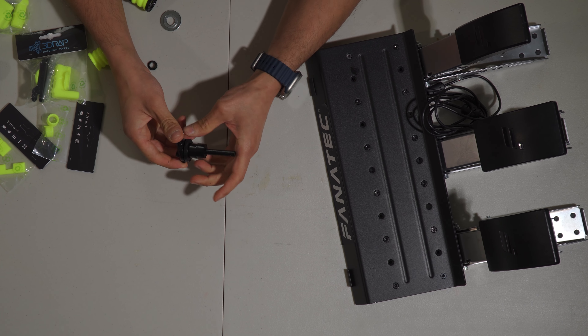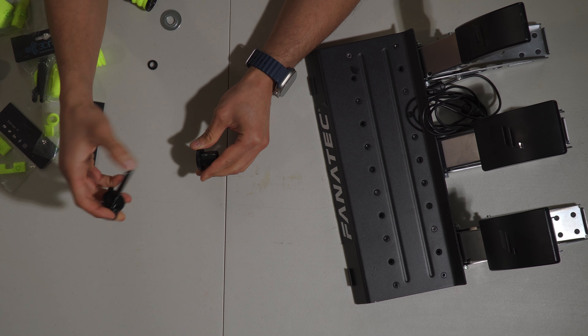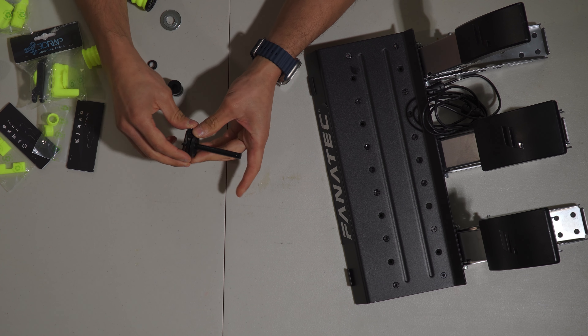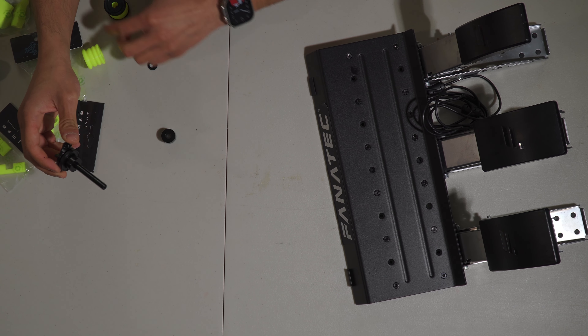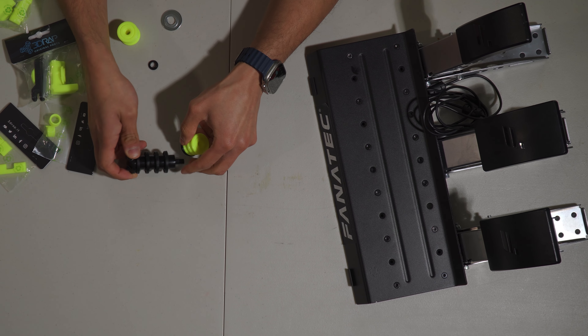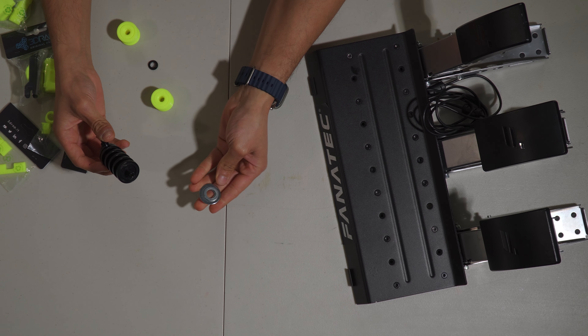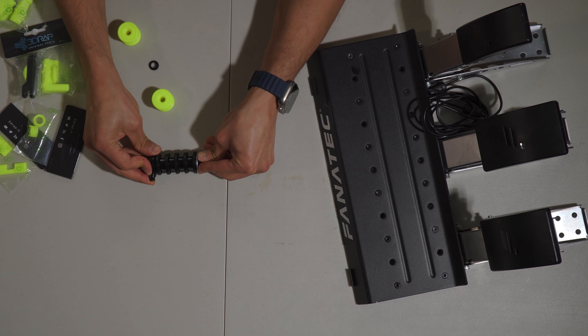For me, since it's still new, I couldn't break it down fast enough to actually enjoy modulating the brakes. So let's go ahead and upgrade it. This is the original load cell — it's a metal piece assembled from a washer, a rubber washer, another rubber, and then a washer, a small metal washer, and a large one. This is exactly what the load cell is.